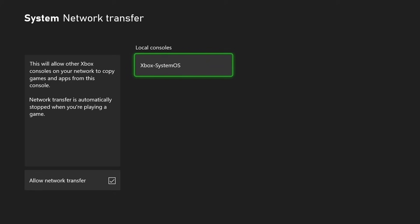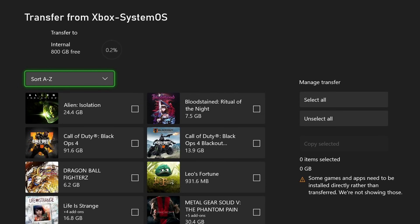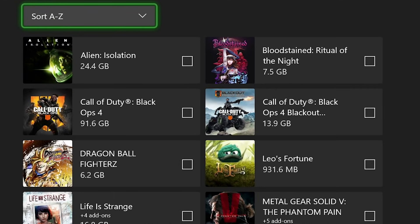Right there on the right-hand side should be your Xbox One that's currently turned on and accessible for you to grab all the data. The next screen you will see is all the game titles and data that you can transfer to your brand new Xbox — just simply pick and choose what you want to transfer over.